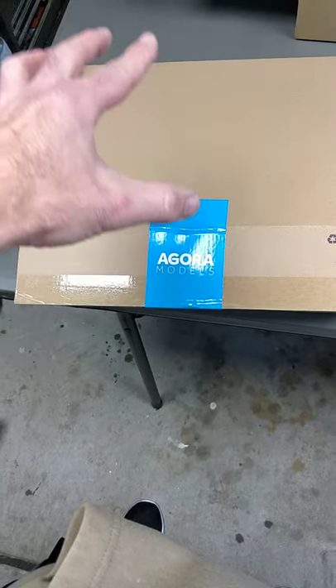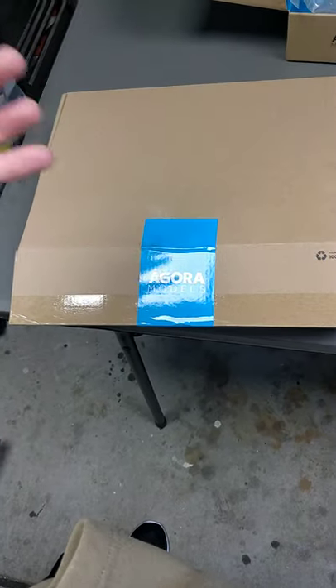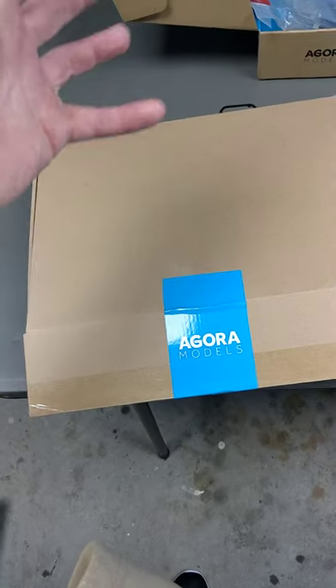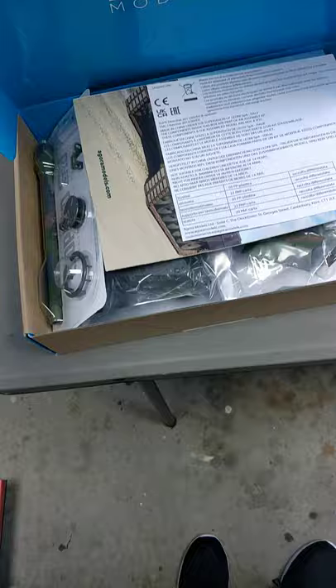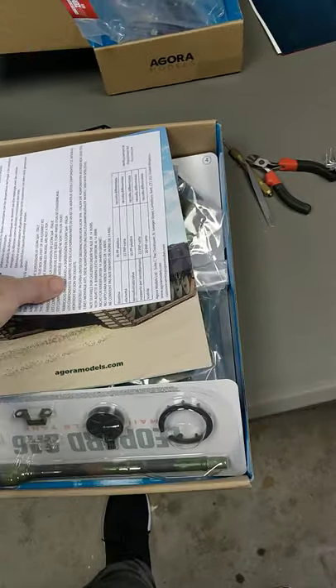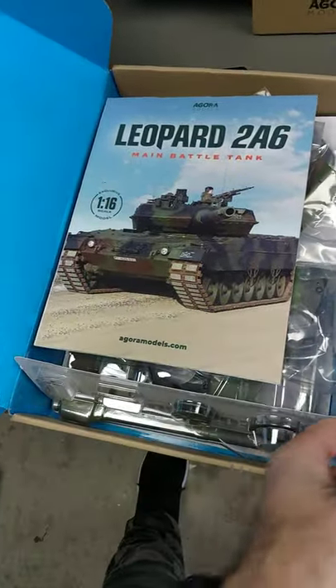What's up guys, Steve again from RC Tanks and Trucks 24/7. I have an RC tank, 1/16th scale Leopard 2B6 from Agora Models. It's a kit you have to build yourself, but I just wanted to do this short video because I have a build series coming up. Check out that beautiful presentation.